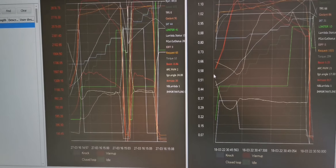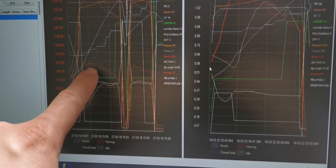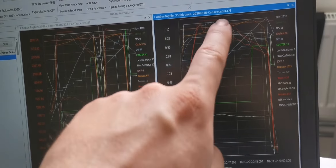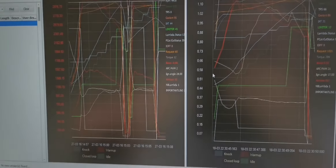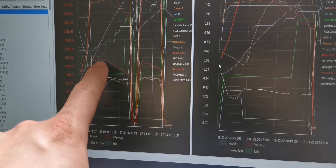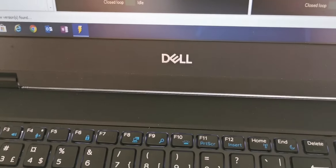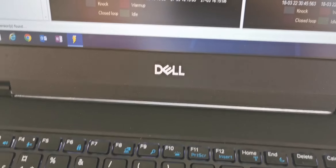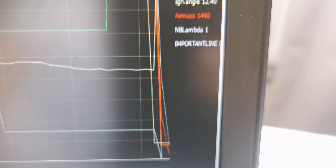Here we have two logs: this one is before and this one is after. Here's the air mass curve after and here's the air mass curve before. You can clearly see that this one peaks high and then slowly tapers off, while this one pretty much fluctuates in the same area for quite some time before tapering off. At 3800 RPM we get 1490 milligrams per combustion of air mass — and this is before I removed the resonator.